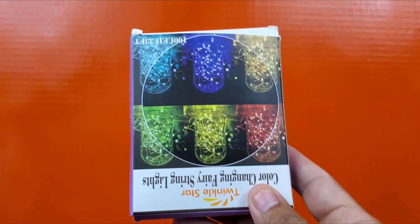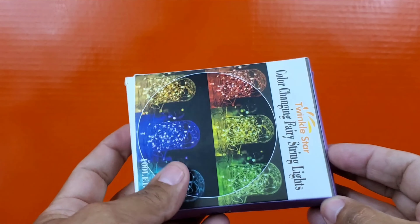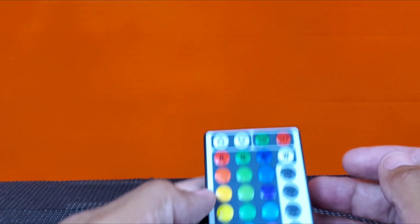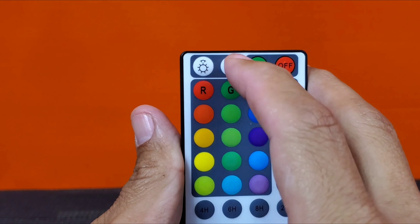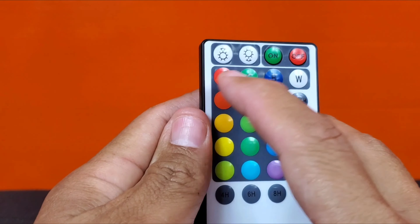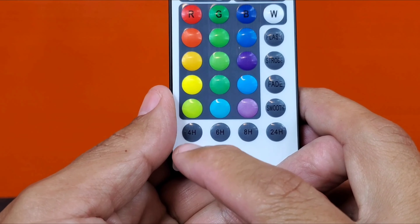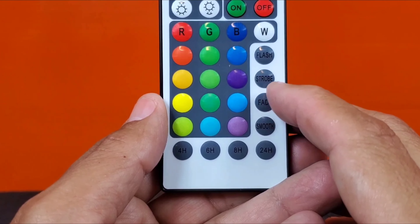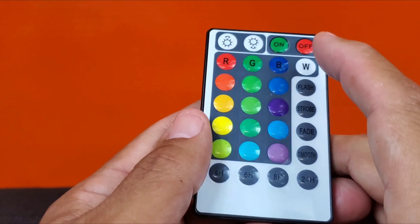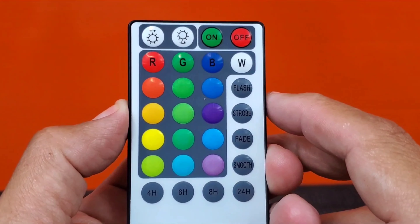Another good thing he included was this nice stripping to put around the ring so you don't scratch your figure up. Very awesome. And then he included a light kit — he wants you to be extra happy and he makes a really good packet for you. The remote that came with the lights has a brightener and dimmer, on/off, red, green, blue, and other colors, plus a timer with four-hour, six-hour, eight-hour, and 24-hour settings.